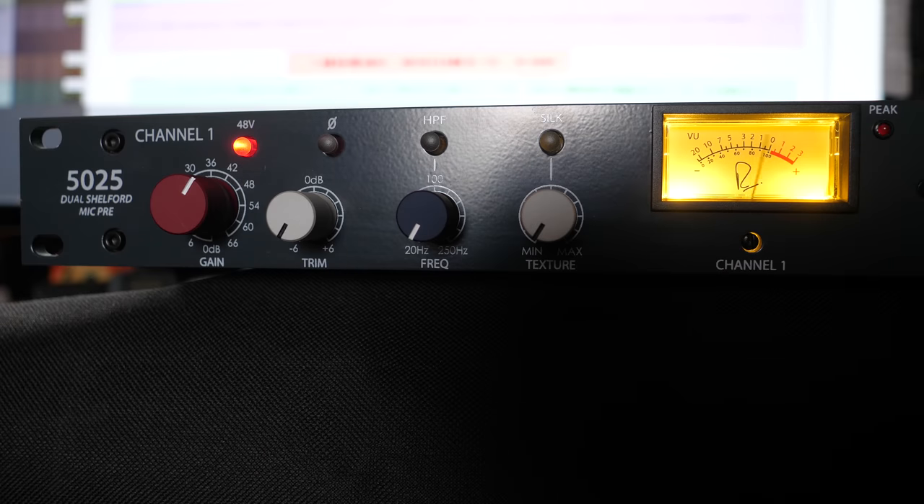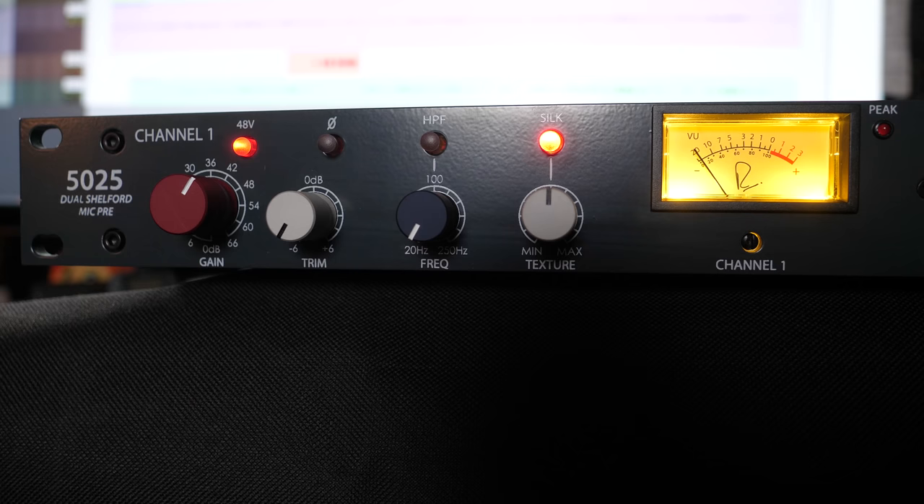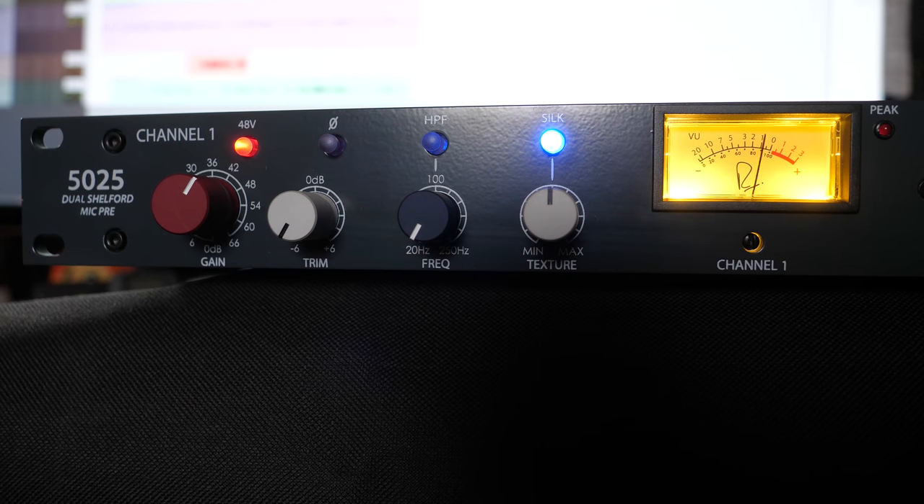Now let's check out and listen to the sounds. You can download these files for yourself and do any combination of mix you want. Every single artist played everything five times: once with zero silk at all, then once with silk at 50% on the red, 50% on the blue, 100% on the red, and 100% on the blue.